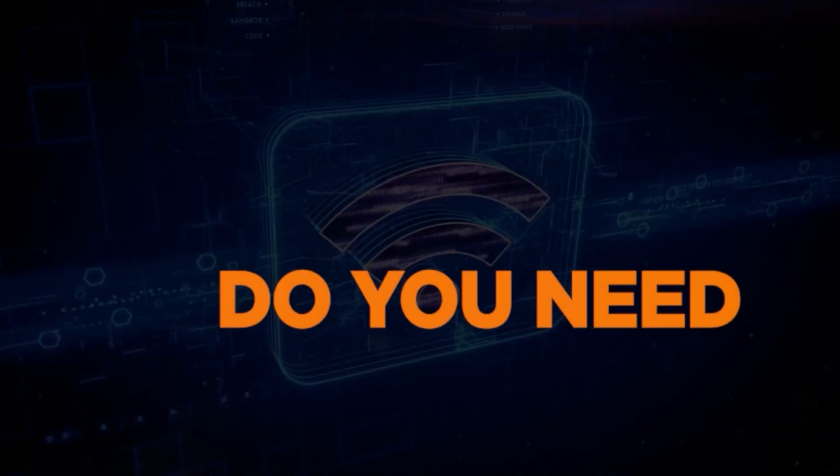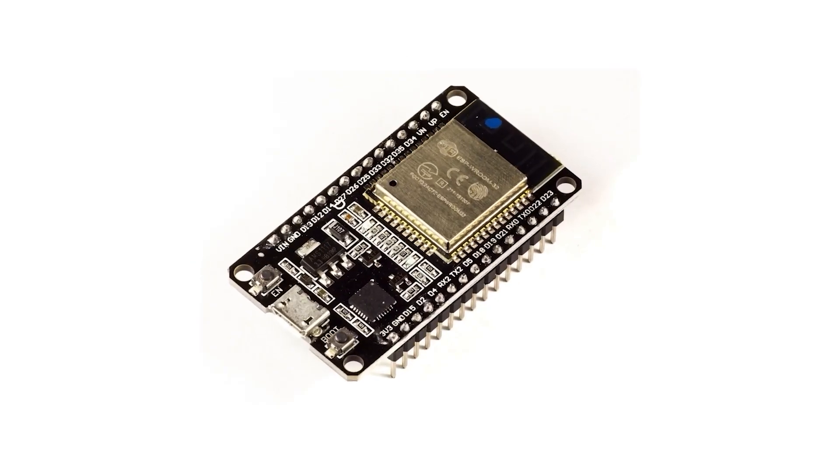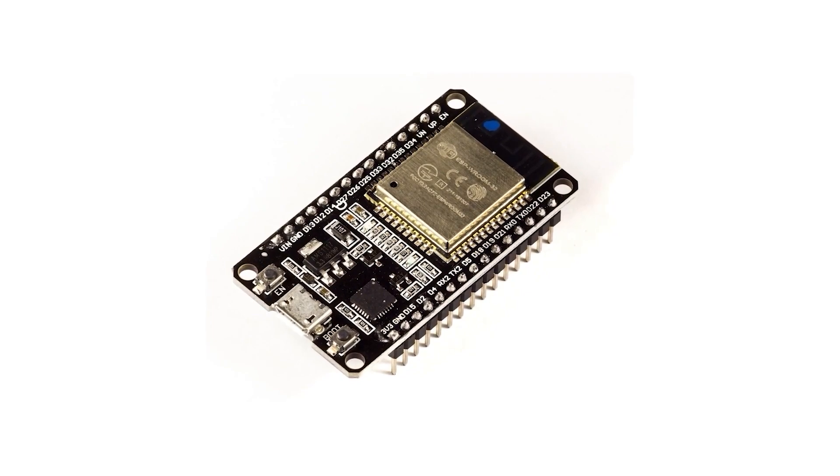Let's assume you do need a microcontroller. The next question is: do you need Wi-Fi? If the answer is yes, then the ESP32 is most likely a fantastic solution. If you don't need Wi-Fi and you don't ever anticipate needing it in the future, then the ESP32 is likely not a good choice.